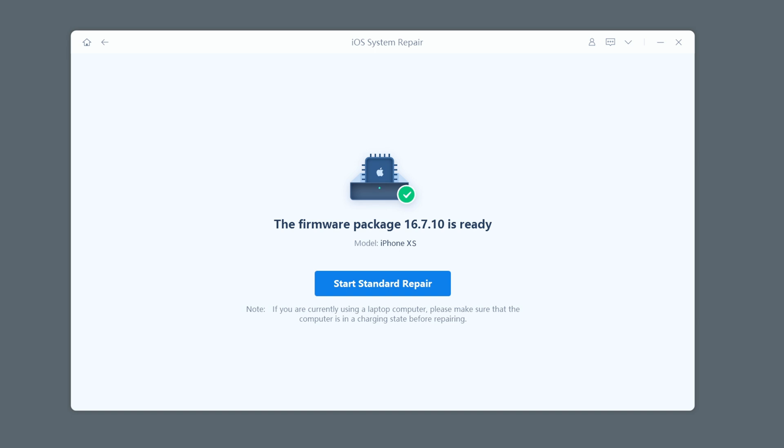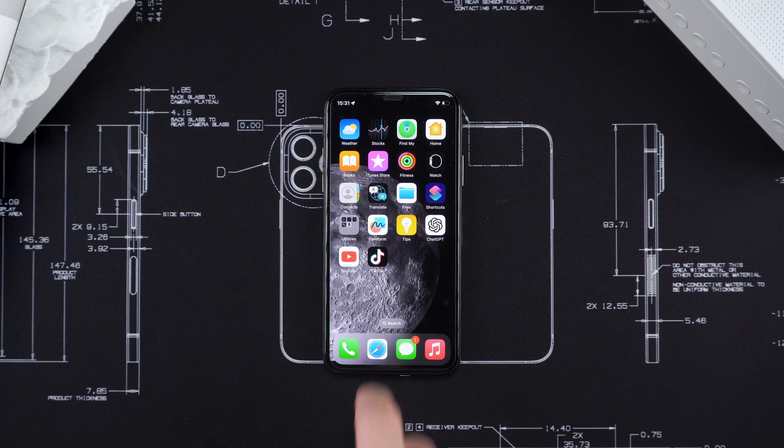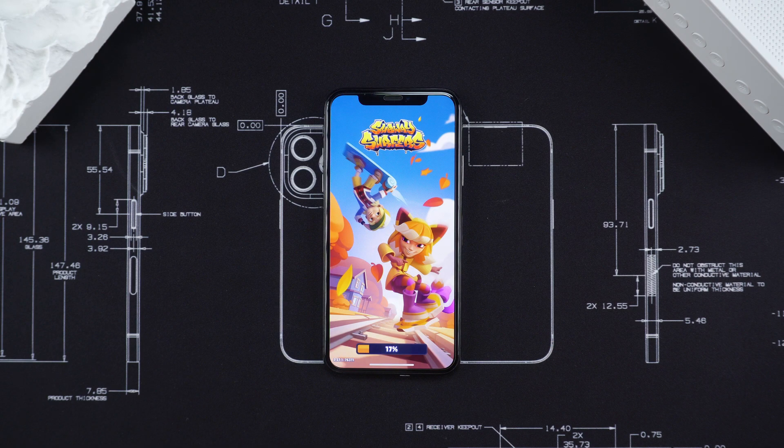After the firmware is downloaded, click the Start Standard Repair option. The software will start to help you repair iOS system problems. After a few minutes, the repair is completed. As we can see, the screen touch has returned to normal and all data has been retained.